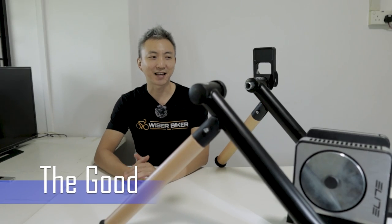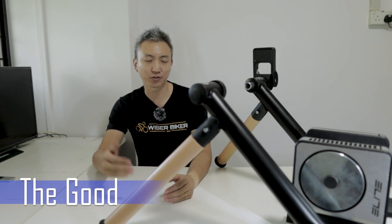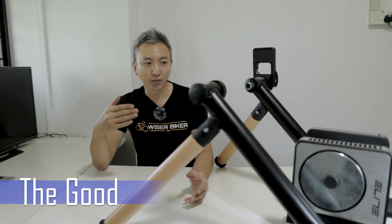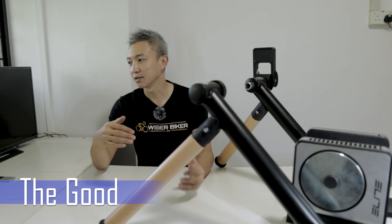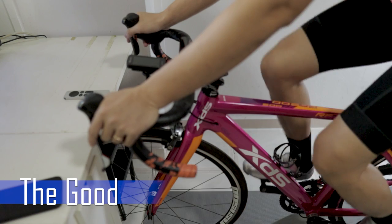So what are the things that I like about the Elite Tour? Number one is it being an interactive smart trainer. The whole point of being smart is that you can enjoy your virtual riding much more. It can auto-adjust the resistance according to the virtual riding route in real time. So if you are riding on Zwift and you experience a 3% gradient, the Elite Tour will adjust the resistance to simulate that gradient, making the whole ride very fun and very real.